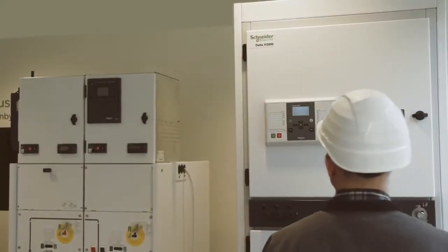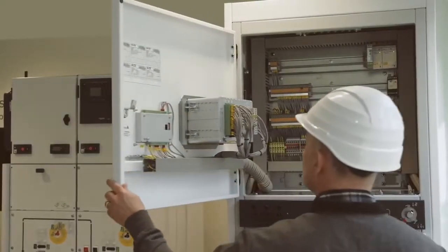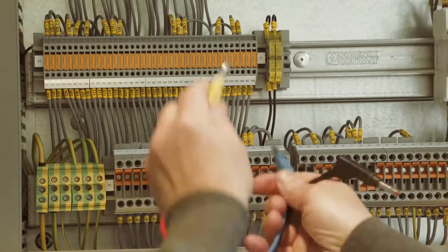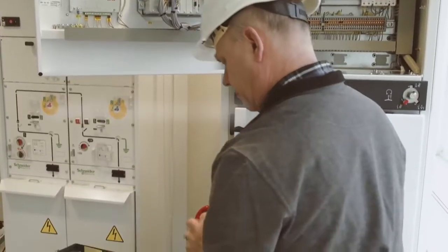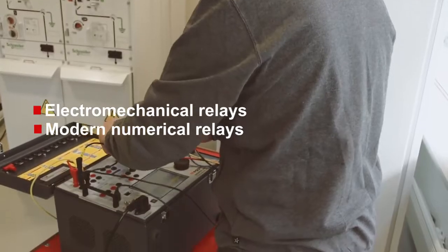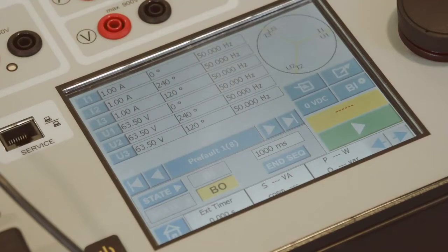With the flexibility of the toolbox concept, a wide variety of tests can be made with the Sverker 900. Starting with protection relays, the capacity of the generators makes it possible to test traditional electromechanical relays as well as modern numerical relays. From the touchscreen you can open various test instruments, and with these you can test most common relay functions and determine trip levels and trip times.